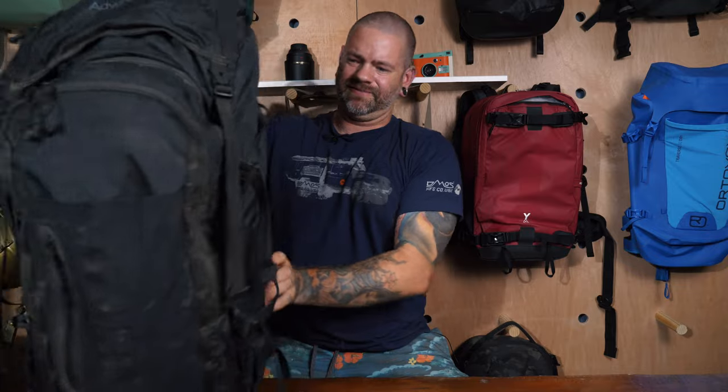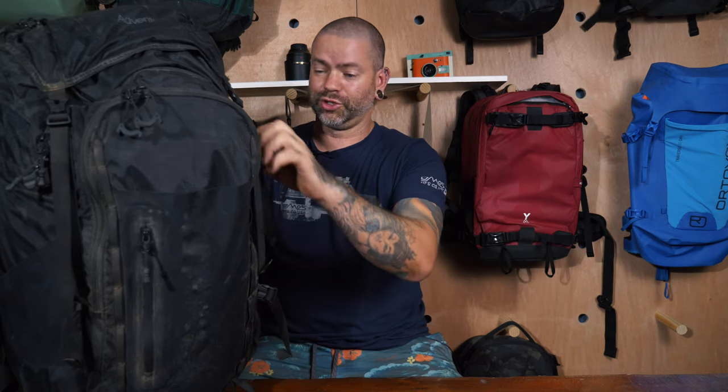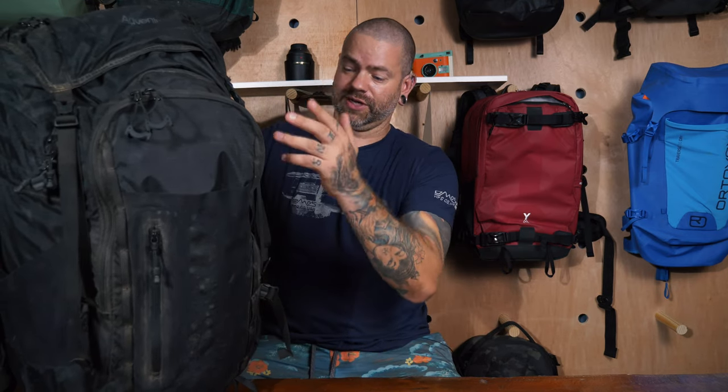Now let's jump into the Adventure bag. This is a massive bag and I loved using it. When I'm out shooting for work I'm doing both photo and video — a mirrorless for video, a DSLR for photos, a drone, a GoPro, plus all the associated equipment. I need a lot of space and this one answered the call. I took it down to Baja for two weeks and lived out of this bag.